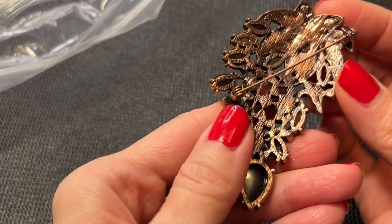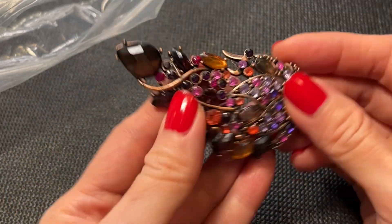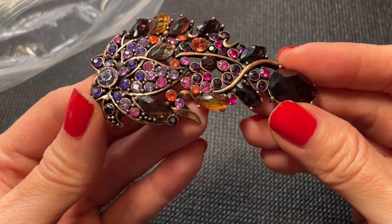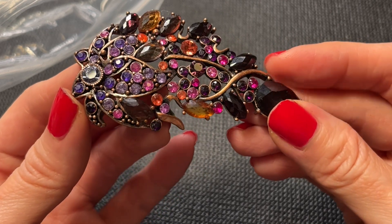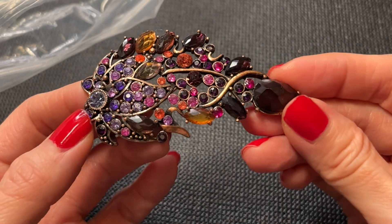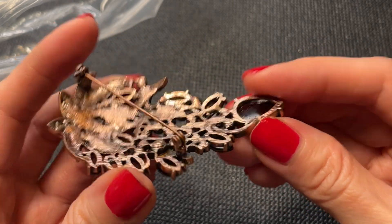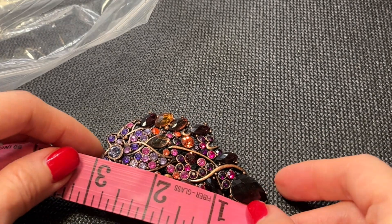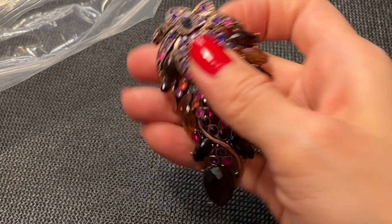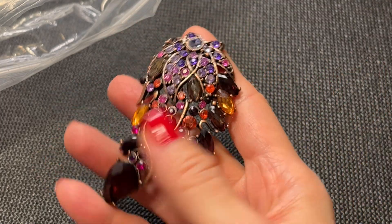And we have this piece — really pretty. I'm not sure which way you would wear it. It has beautiful colors and it's on this coppery colored metal. No marks on the back. It measures three inches by about one and three quarters. Really pretty — let's do this one for eight dollars.